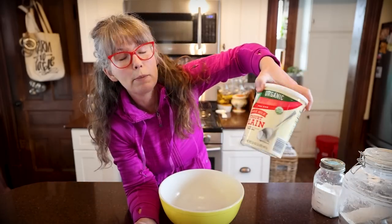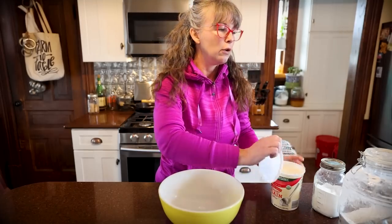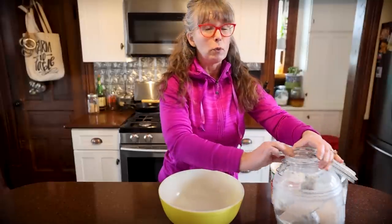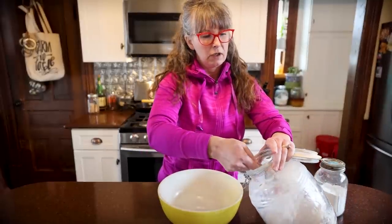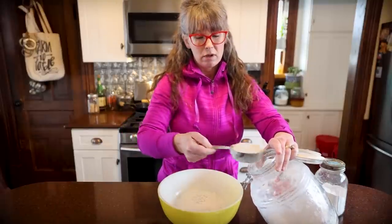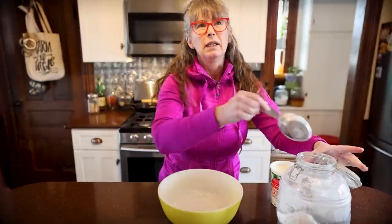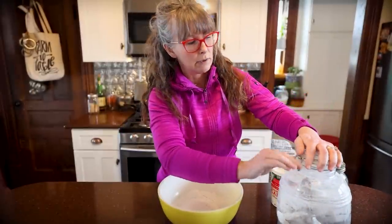I need some flatbread for dinner tonight and I've been wanting to try this recipe for a long time. I never have yogurt in the house so I just ran to Aldi's and got some whole milk plain yogurt. Greek yogurt will work for this recipe too — it's super fast and quick to throw together. I saw it on TikTok: yogurt flatbread. It supposedly makes six or eight flatbreads and I believe the basis of the recipe is an Indian recipe.